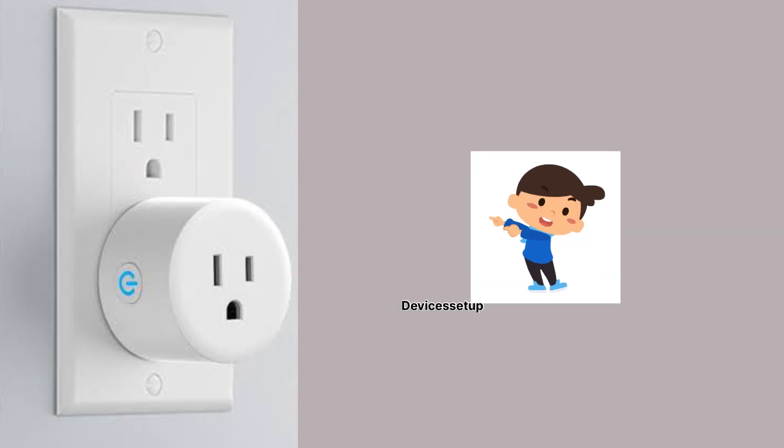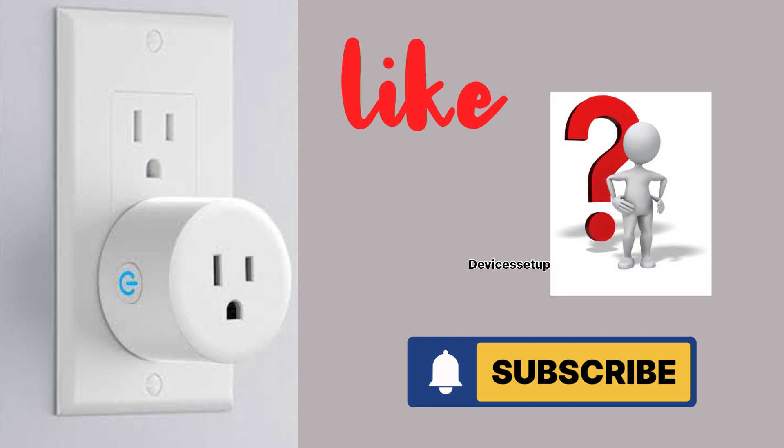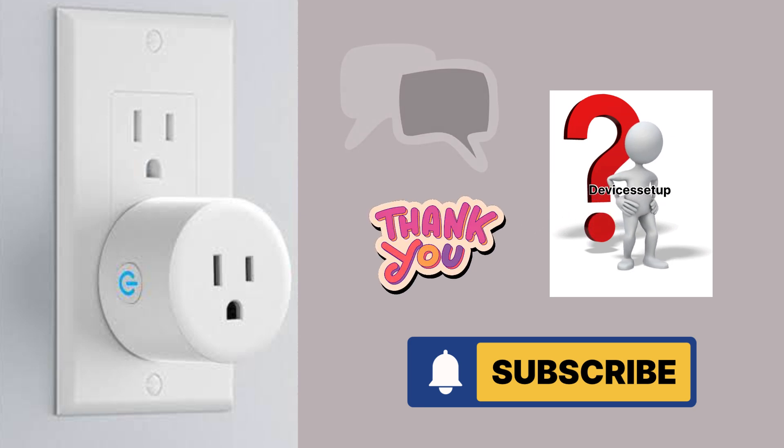If you found the video useful, please do hit like and subscribe to support my efforts. If you have any doubts or suggestions, please leave them in the comment section below. Thank you so much for watching. I hope you have a blessed day.